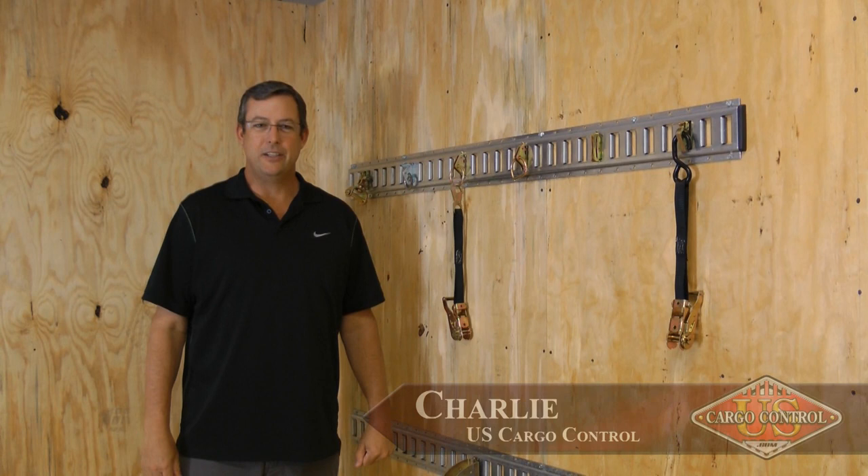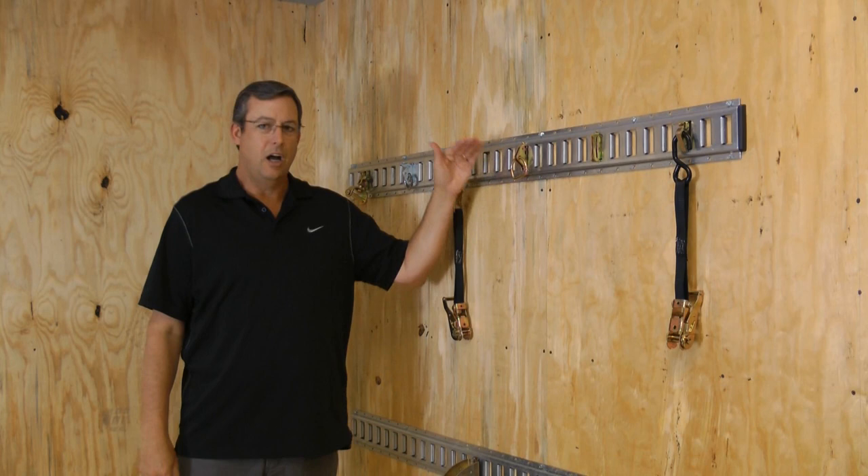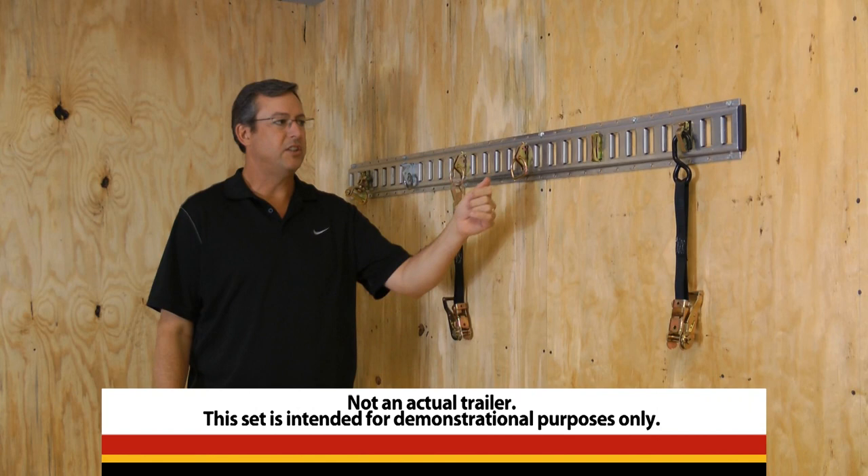Today we're going to talk about different E-Track fittings. Once you've decided on the type of E-Track, the finish on it, the layout of it, and have it all fastened to the trailer, the next decision is what style E-Track fitting you're going to use. The first fitting we're going to talk about is the heavy-duty tie-down without O-ring.